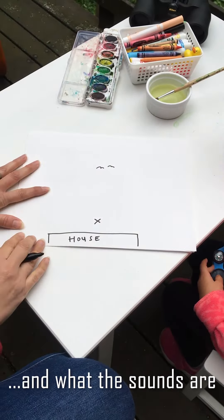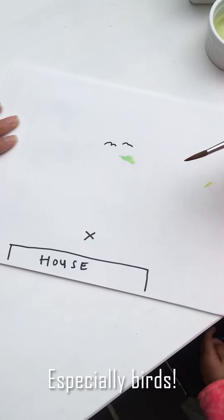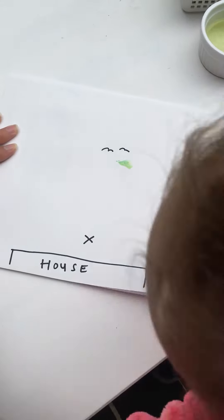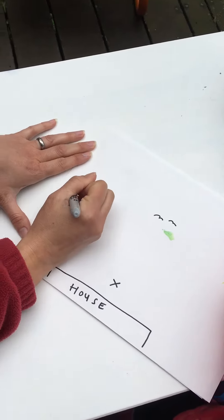Draw an image representing the sound that you heard on your map. Don't worry about making these illustrations perfect — sound mapping is more about observation.